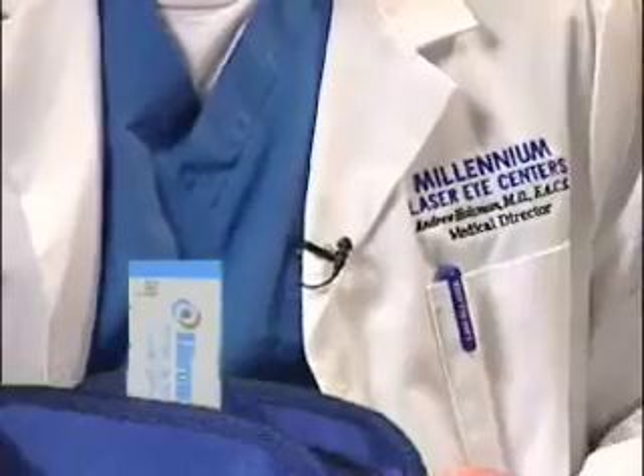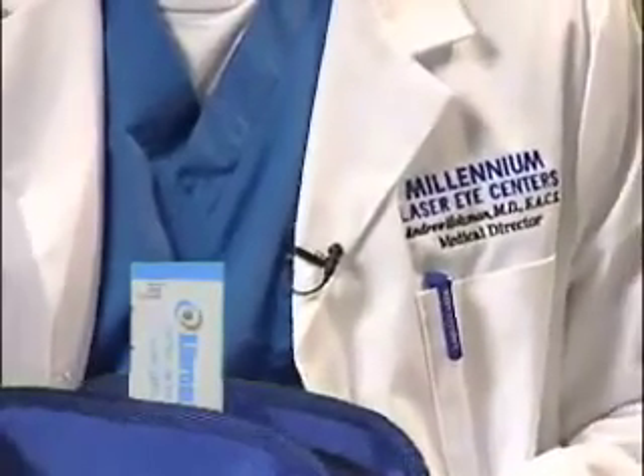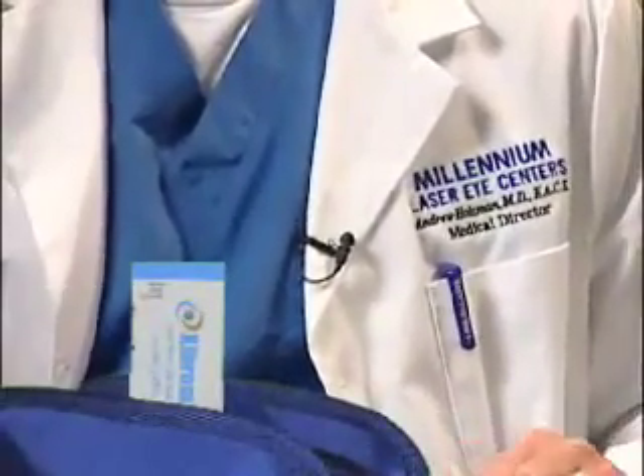The next drop in here is Zybrom. This is an anti-inflammatory. You should have started this one yesterday, two times daily. You're going to use this two times today and two times tomorrow, and then you can discontinue this drop. One of the things you're going to want to do with all of these drops is shake them before the drop goes in your eye. Wait about a minute or two in between drops so that you're not putting one right in after another, because they can wash each other out.